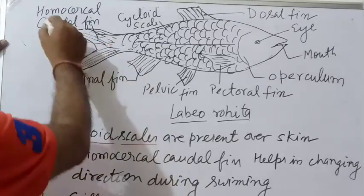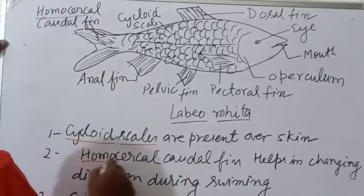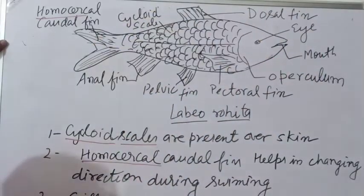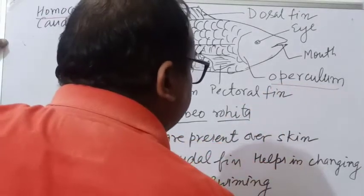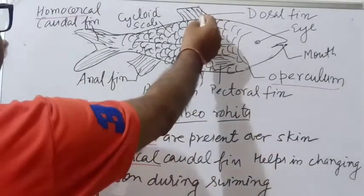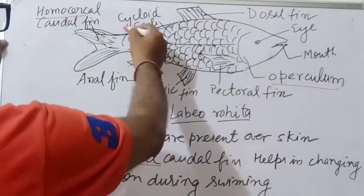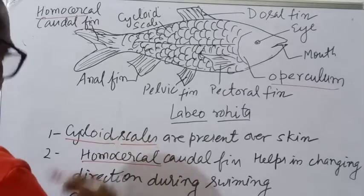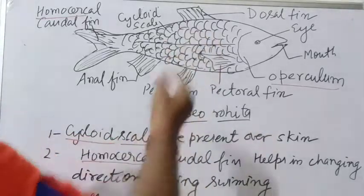The caudal fin is homocercal. The gills open by a slit, or gills open by a single opening. There is a single dorsal fin — anterior and posterior dorsal fin are not separate. This is a freshwater fish.